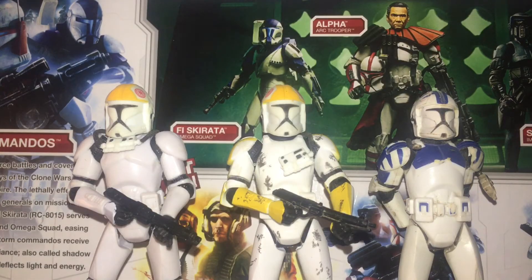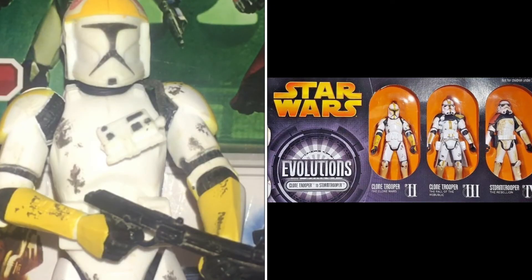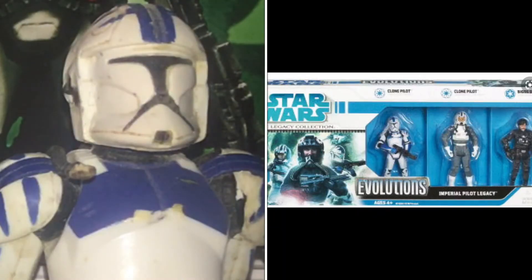After the officer variants, we're going to cover all the pilot variations. All the ones shown here utilise the same mould. These three figures are the 501st pilot figure released in the Green Yoda Packaging Collection, the 2005 Evolutions set Clone Trooper Pilot or Commander, and the 2008 Evolutions pilot.